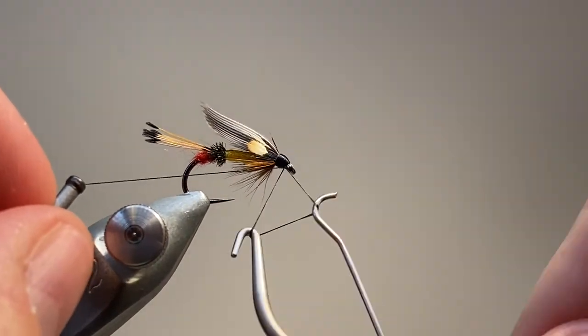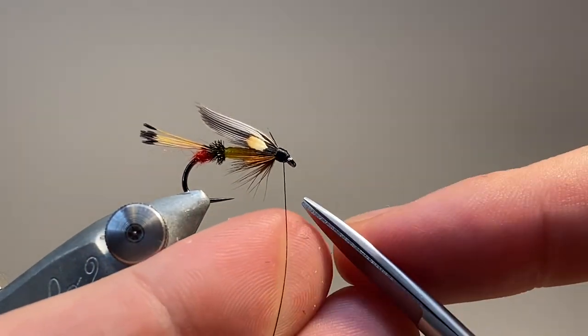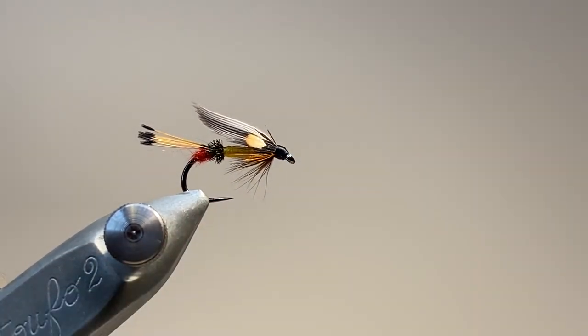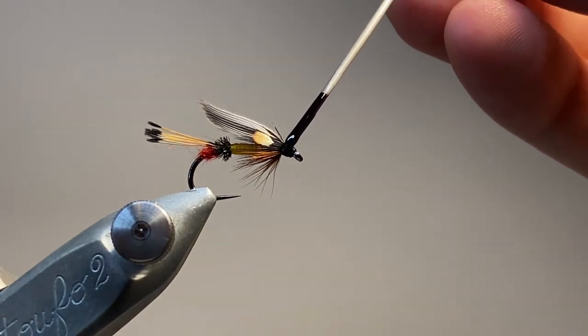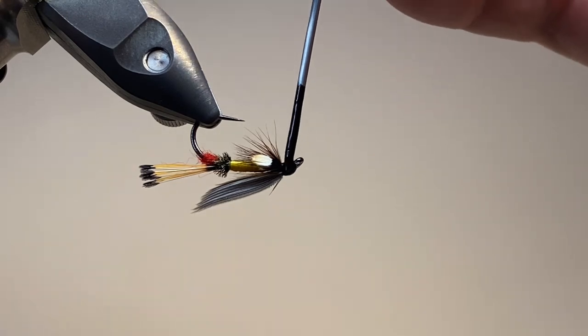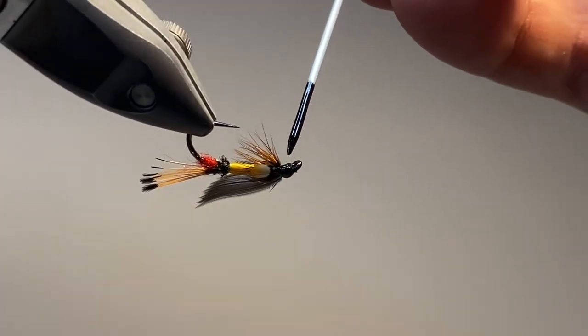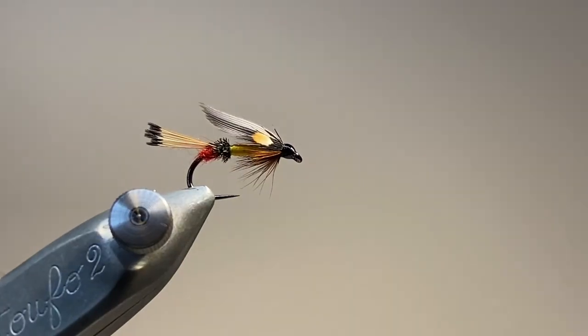I'm happy with that, so I'm going to come in with my whip finisher and tie off. That will snip the excess. Here I've got a little bit of that black lacquer on my dubbing needle — I come in and just give a light coat on the head. If you really want to build up a nice glossy finish, you can use several coats.